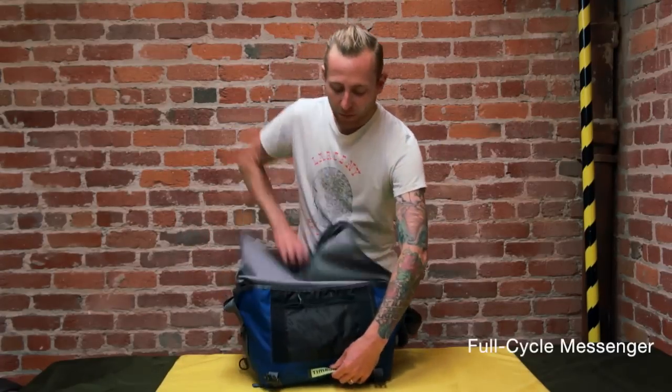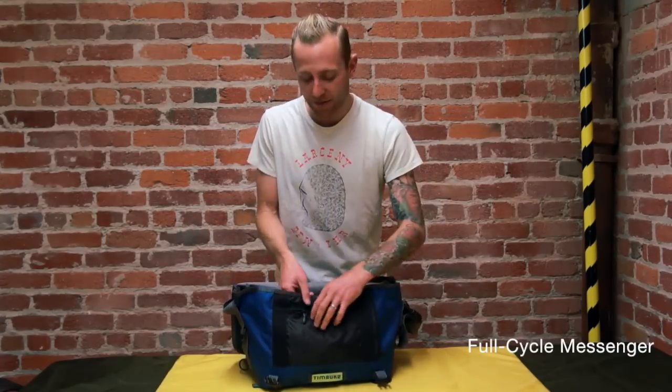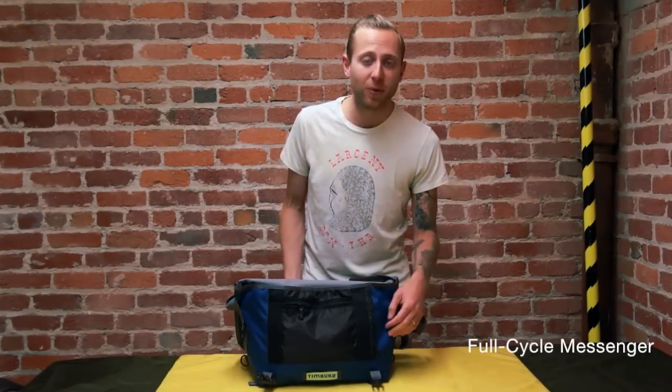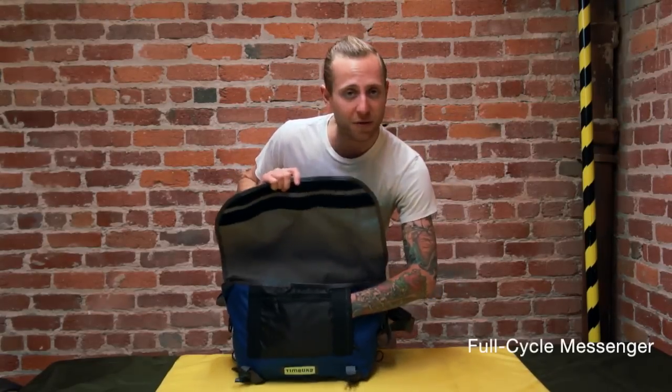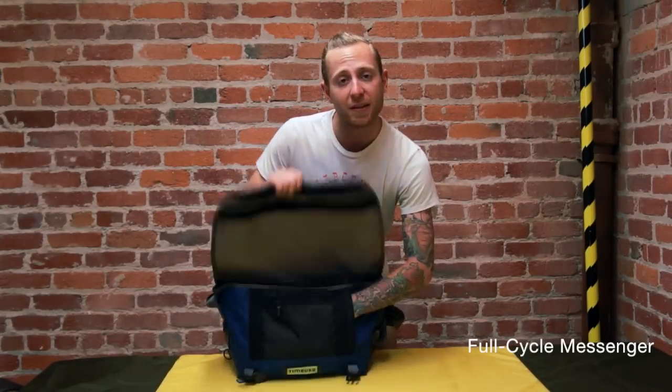On the front we have a nice little zipper pocket with a slash pocket on the back, and here on the side we have our Napoleon pocket. What's really cool about that is you can actually get to your keys, your wallet, or your phone without actually opening the flap of the bag.